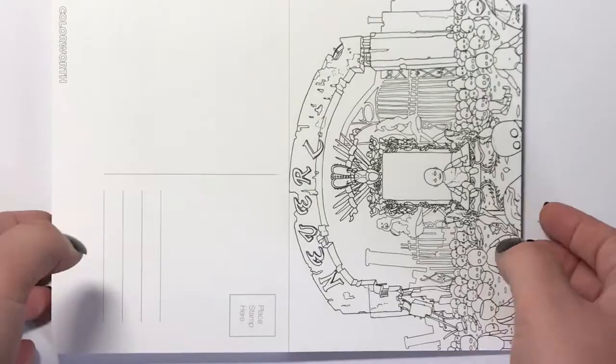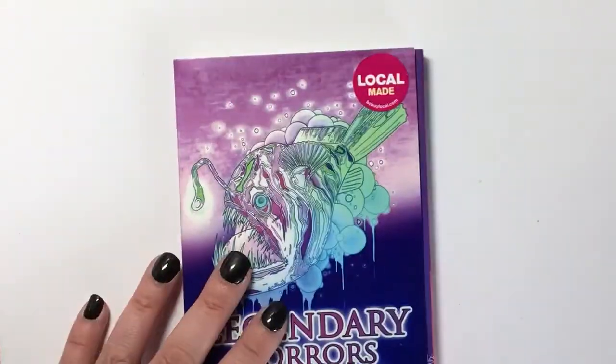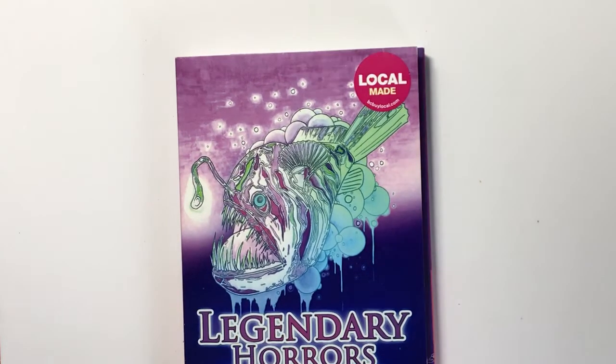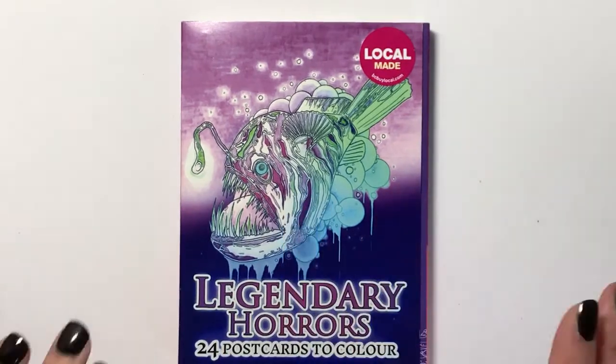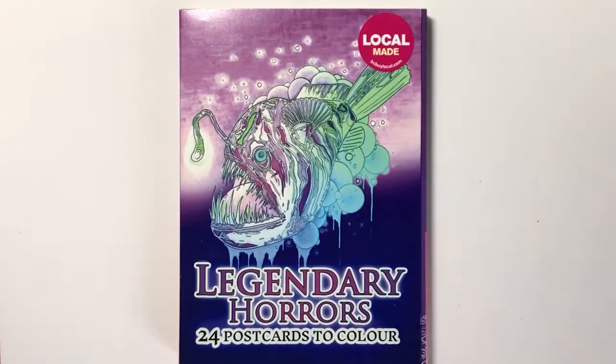So this has been a review of Legendary Horrors — 24 postcards to colour. They will cost you $11.95 in the US and you can find those on Amazon; all the links are going to be in the description below. If you're living in the UK, including shipping it's going to cost you just over £13. I'll put the link to buy on the Colourworth website below. I hope you've enjoyed looking through these grotesque postcards and I'll see you soon on Colour with Claire.